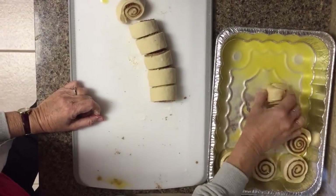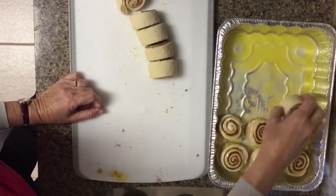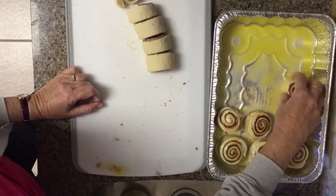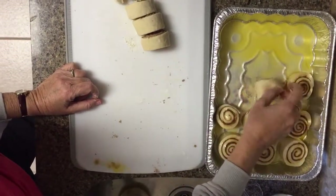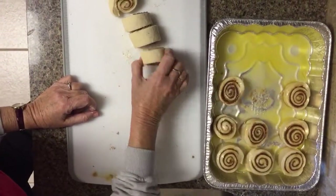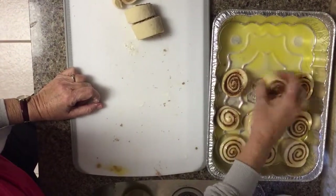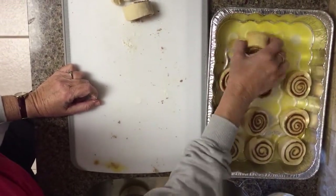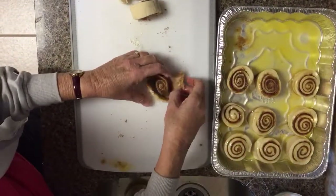After we do both pans, we put them in the refrigerator for 2 to 48 hours — I find 24 hours works best. You can also leave them out and let them rise again for 30 minutes and cook them right away if you prefer. I usually leave them overnight and have them fresh for breakfast the next morning, especially if you have company coming.